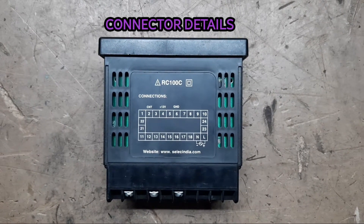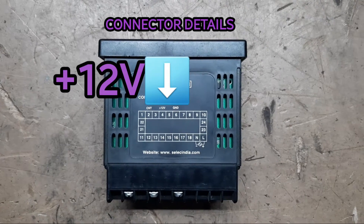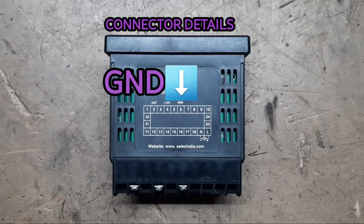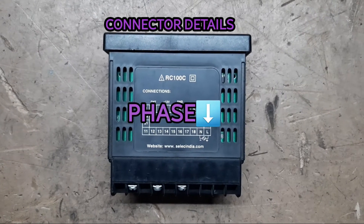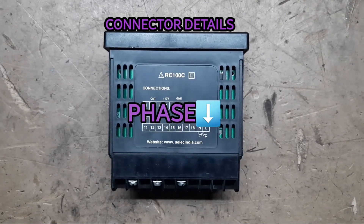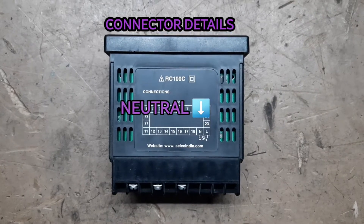Connector details: plus 12 volt on pin number 4, ground on pin number 6, count on pin number 2, phase on pin number 20, neutral on pin number 19.